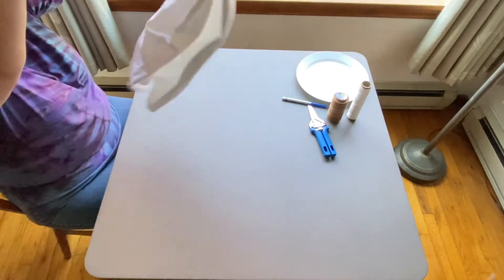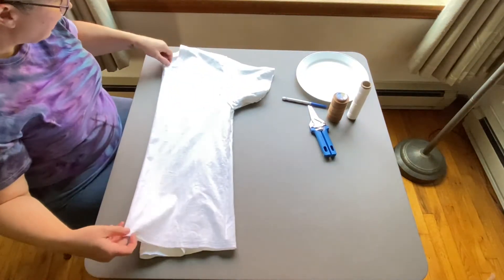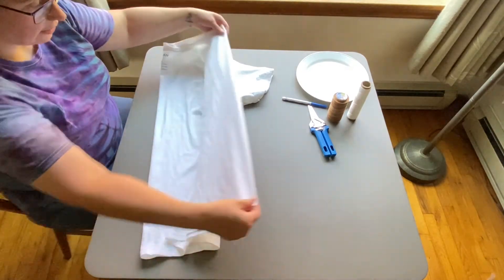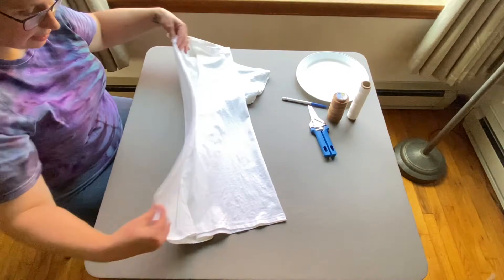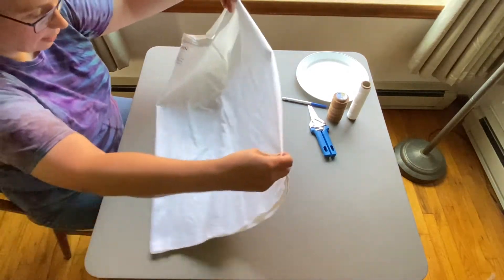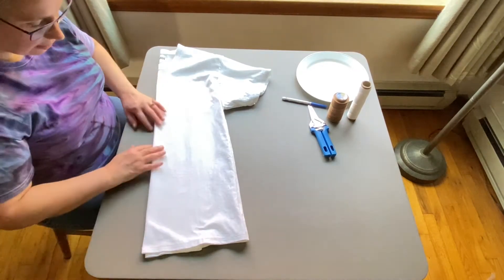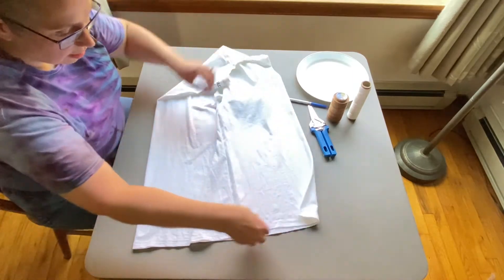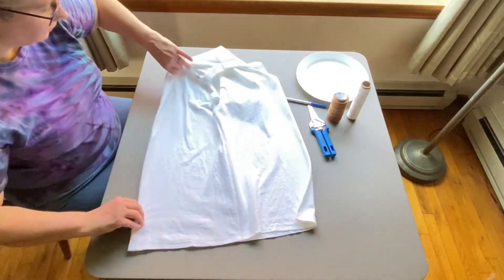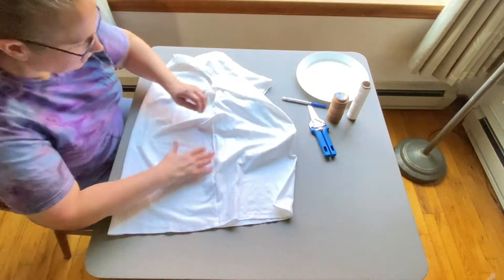I just shake the shirt out a little bit. Now we've got the front of the shirt here — left side and right side — and the back of the shirt here — left side and right side. When I'm dyeing the shirt, the color is going to go through the front first and then the back; it just makes for more even saturation on the front and back of the shirt.